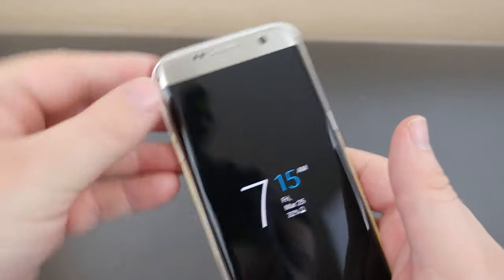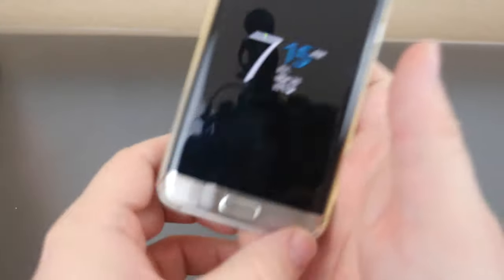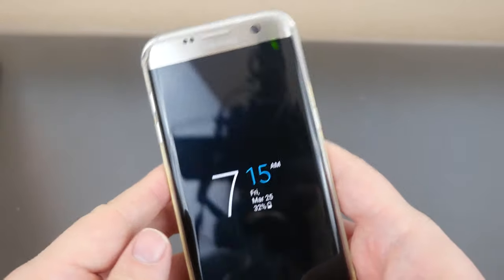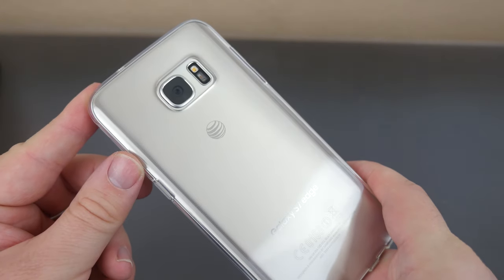Just an FYI: when you put this case on, there's a little bit of a lip right here on the edges. In order to get it on, you kind of have to pull the case away and tuck it on — just keep that in mind. Here's the clear case — you can barely tell there's a case on it.